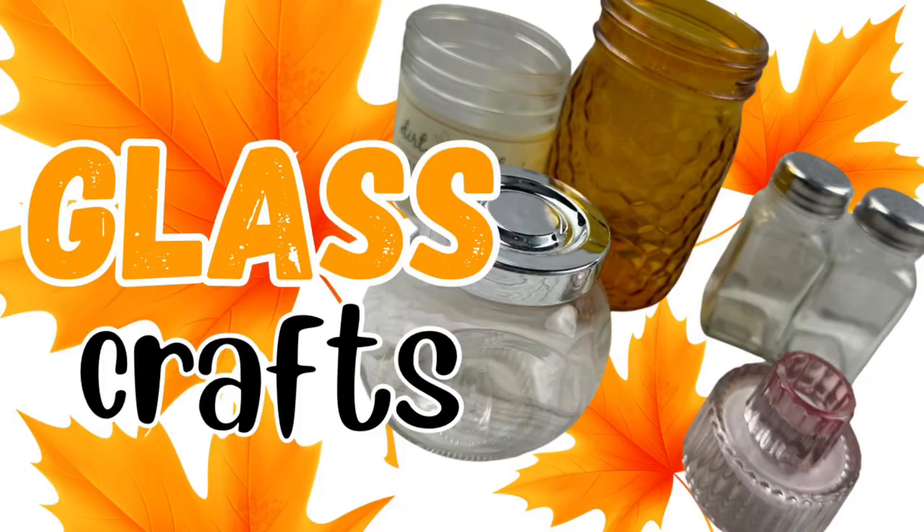Hey besties, welcome or welcome back. Today we are going to take some glassware and make some awesome DIY crafts.